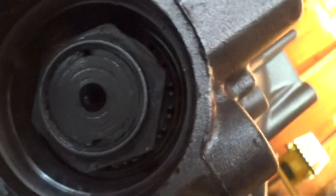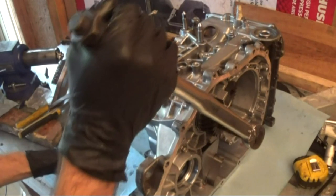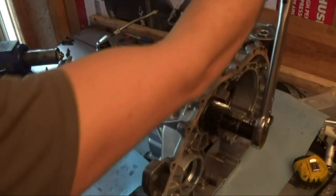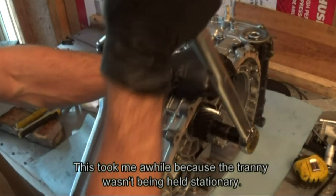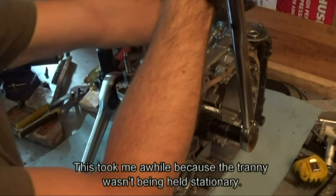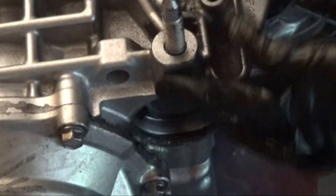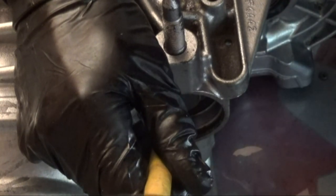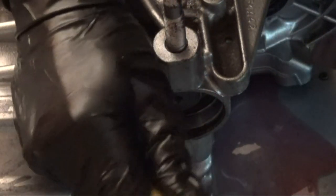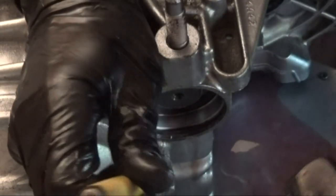There's a special tool you can use to align it, but you can get it in if you just keep it straight. We're going to torque this to about 126 foot-pounds. On the output shaft nut there are two tabs that you need to punch in so that the nut doesn't come loose.